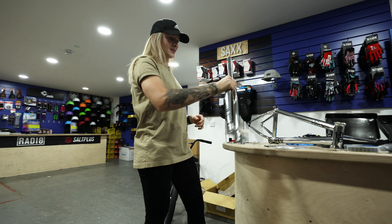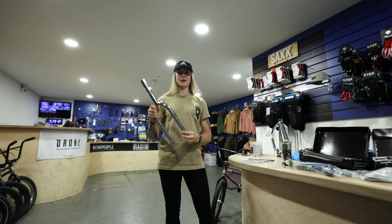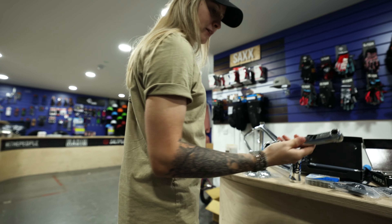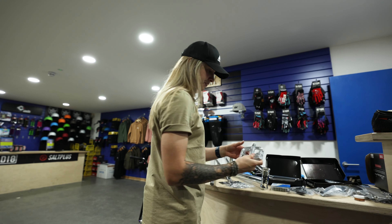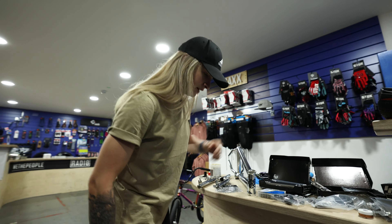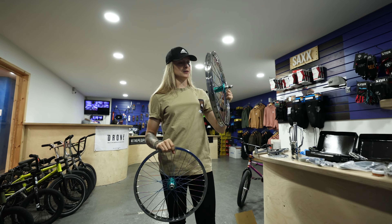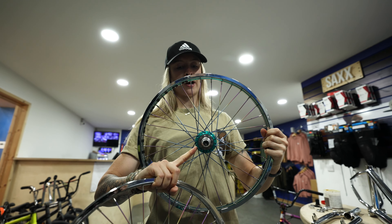I've also got the forks — the magical forks in chrome. Pretty much everything is chrome. And then all the small pieces are Snafu: sprocket, Mayweather cranks, Anorexic pedals — such good pedals, beautiful as well. Moving on to the wheels: I've got Alienation rims, Crucial titanium spokes, Profile hubs, and this has got a titanium driver in it also.